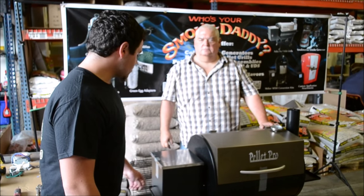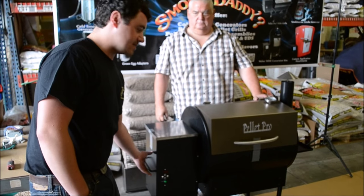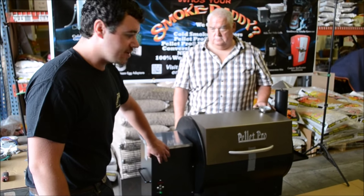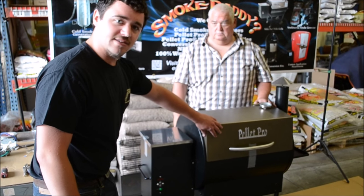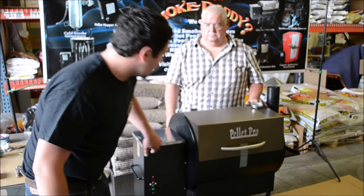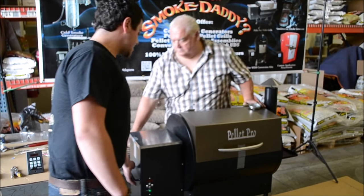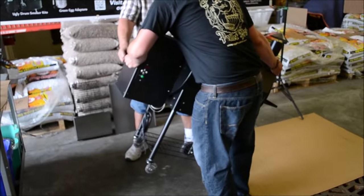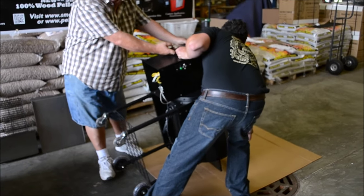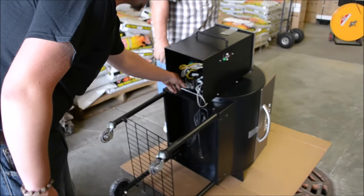First off, we're going to flip the grill over because to get on the inside it's easiest to have it flipped over. Get all the pellets out of the hopper, take all the guts out of the grill — the drip pan, grates, things like that. Then take both lids shut so they don't fly open. Make sure you have a buddy with you to flip it on its side, just like that, and then you can get to all the components from the underside.